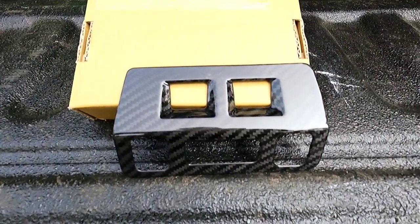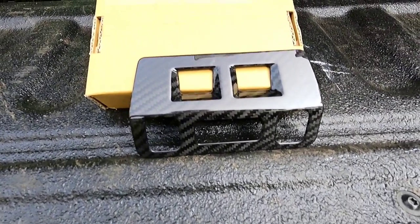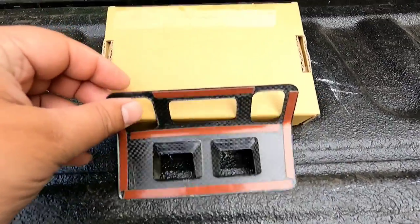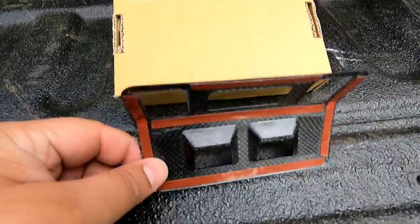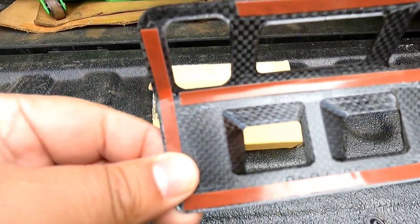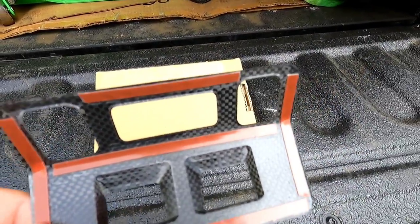This is pretty much their prototype. I'm doing this video before major production takes place. As you can see right here, it's a 3K 12 weave with a UV protective coating to protect the finish. And if you look back here, you can tell this is not ABS plastic — this is carbon fiber. You can see the weave being transparent on the other side.